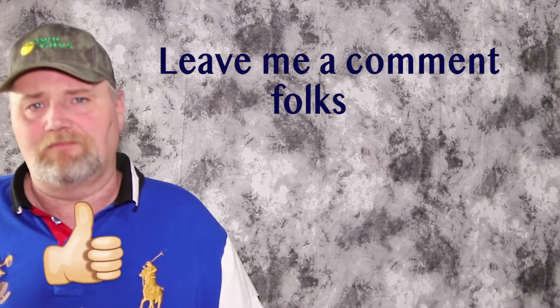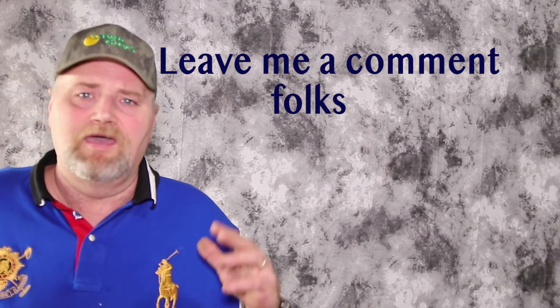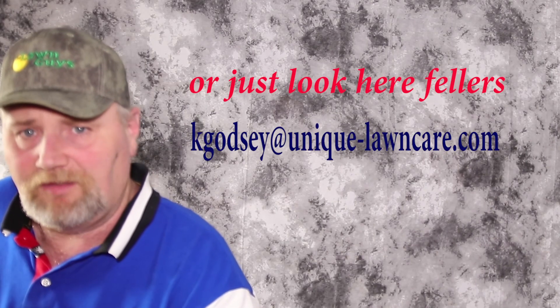Well guys, that's going to do it for today. I hope you enjoyed this comparison between the Cobalt and the Snap-on screwdrivers. If you did, please leave me a thumbs up, and as always please leave me a comment — I love them and try to respond to all of them. If you have any questions, ask. And if you'd like one of my Long Guys magnets, look in the description for my email address and send me your name and address and I'll make sure to get you one. As always, folks, have a great day.